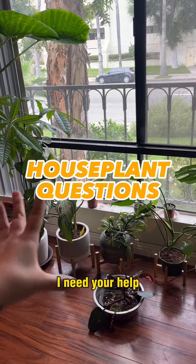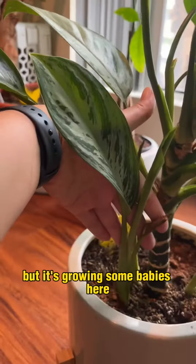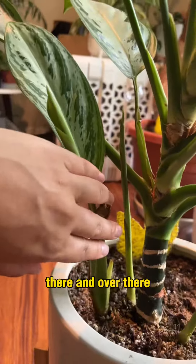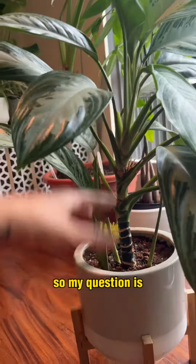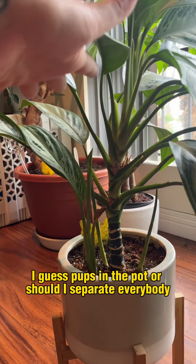For all the plant people out there, I need your help. This is my Chinese evergreen, but it's growing some babies here, there, and over there. So my question is, do you think I can leave the pups in the pot or should I separate everybody?